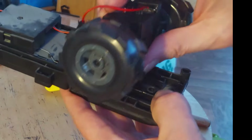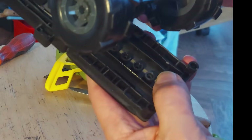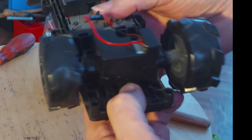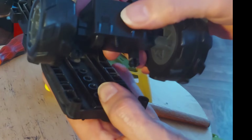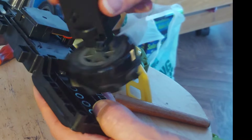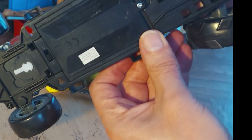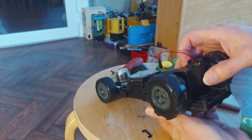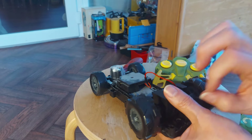Either cable ties or just wrap some wire around it. Let's not get it backwards - oh, that's a bit annoying. It will go in either way around. I'm going to have to watch my video back to see which way around it was when I took it out. Looking at the little marks there, it fits that way around. Before I put it on there, I'll get some wire and wrap it around tight to clamp it shut.